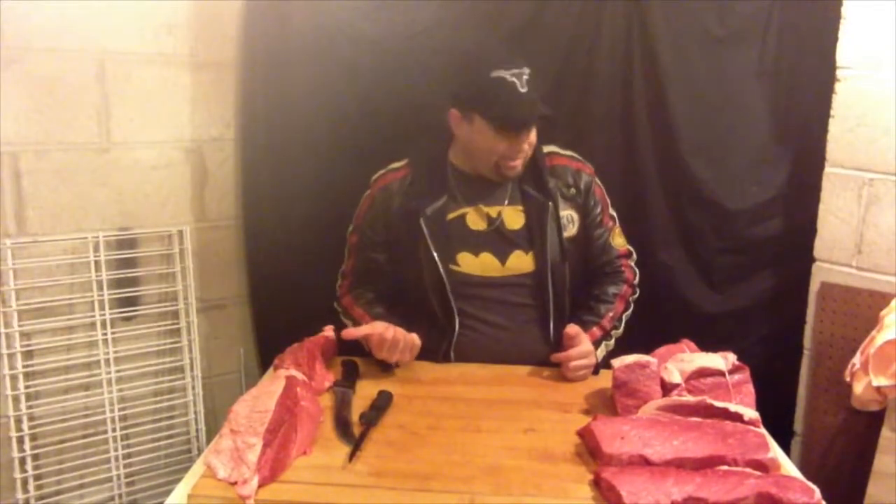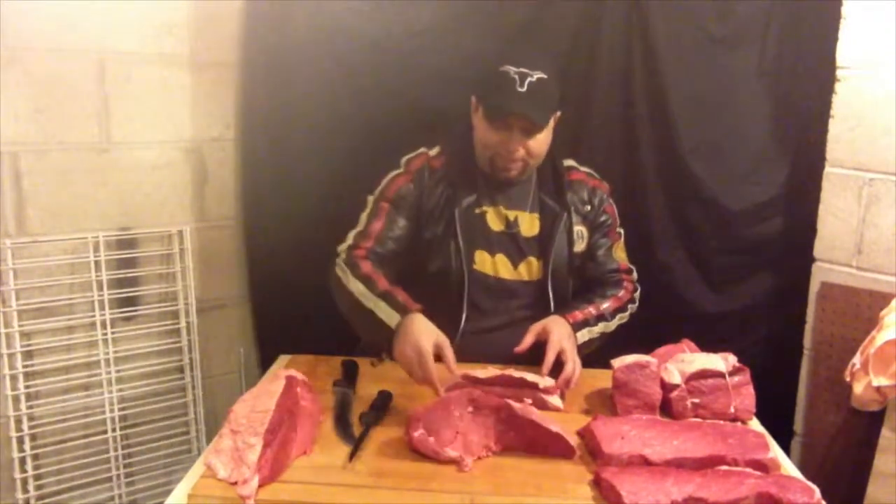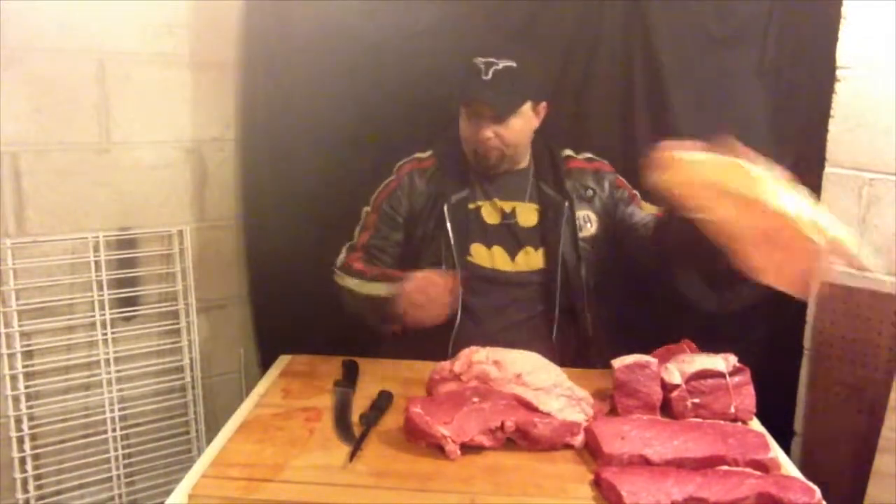But what do you do with these trimmings, Ted? I can hear you saying that through the YouTubes. Well ladies and gentlemen, that is exactly what I'm going to do today. We have these nice pieces of meat that we cut off of the top round. If you check out the other episodes, you can see how we got them and where we cut them from.